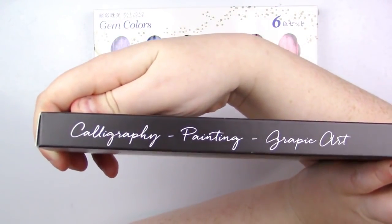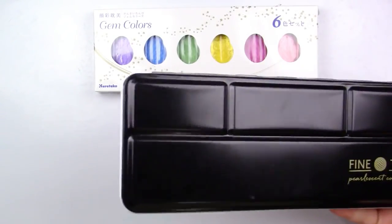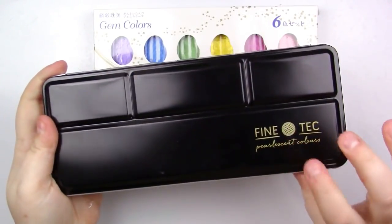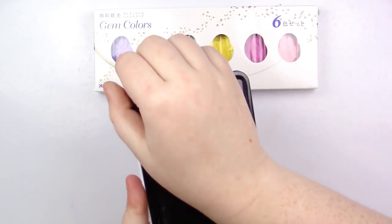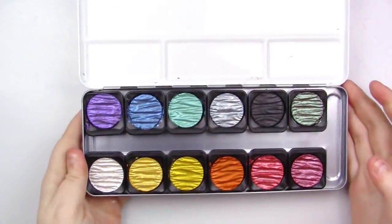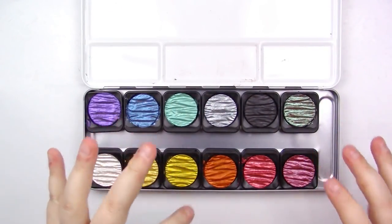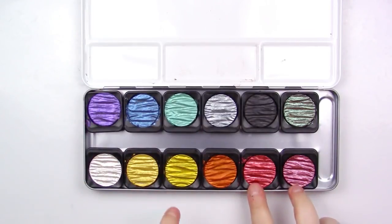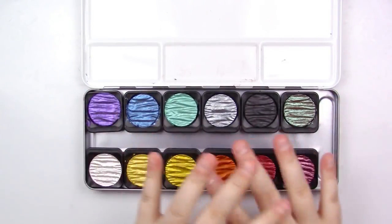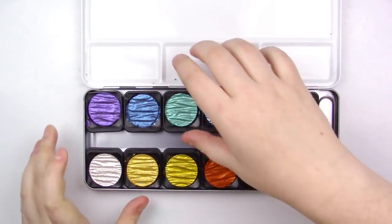On the side it says Calligraphy, Painting, Graphic Art. This one comes in a really nice metal tin — super handy, especially if you're mixing these colors. It comes with 12 pans, but I'm only going to be using select ones in the versus: these three colors, these two, and this one. I will have my own separate review on these, so don't worry.